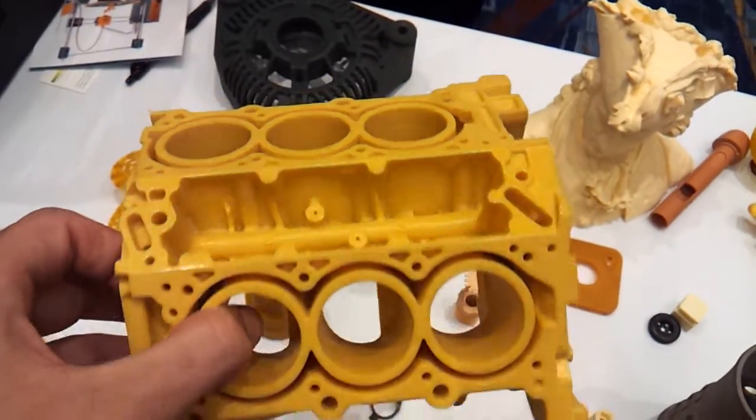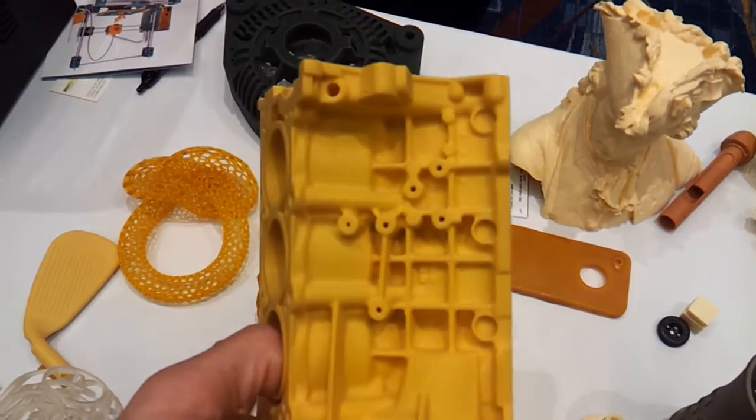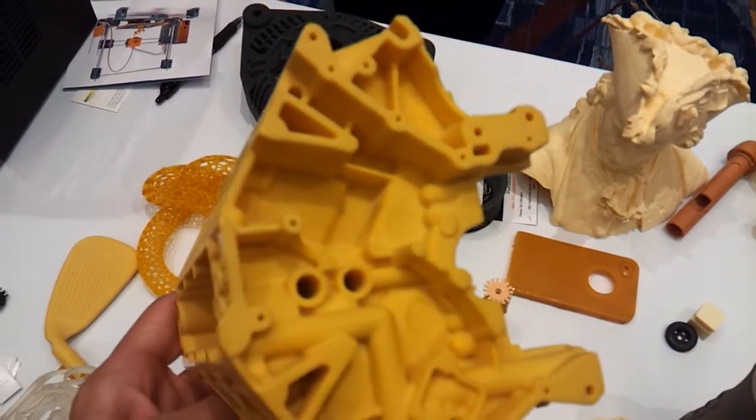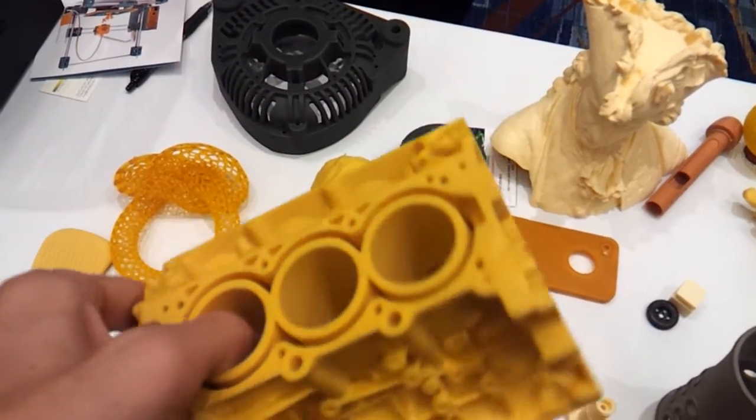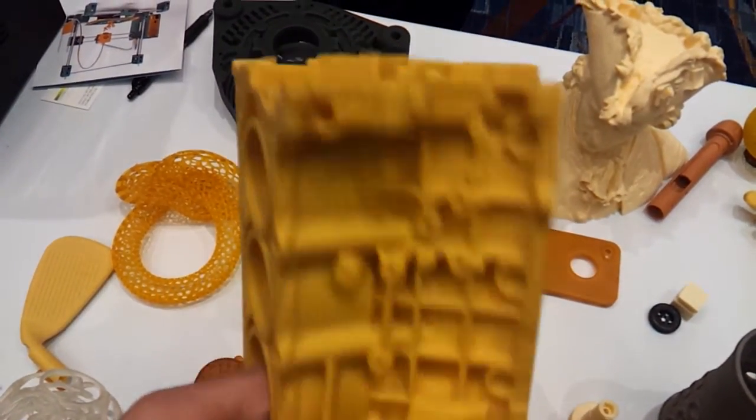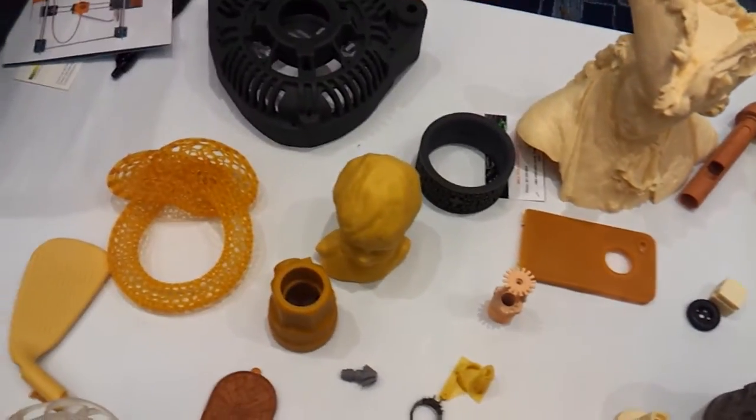Is that available in each machine? Is it single color or do you have multi-color? Single color. So how much does something like that cost? They start at $10,000.